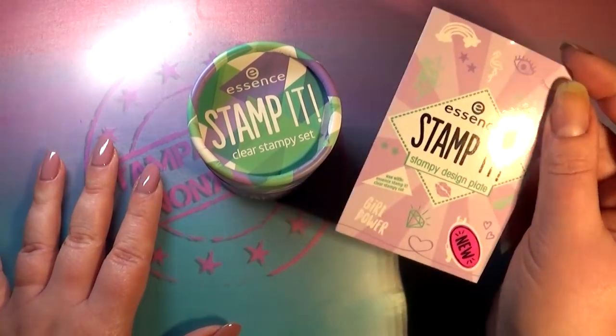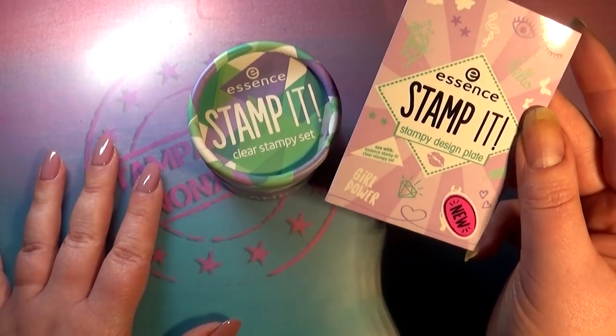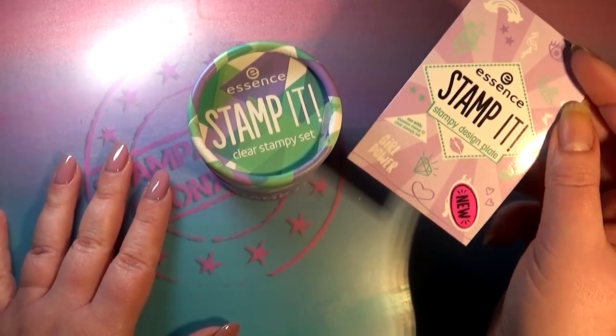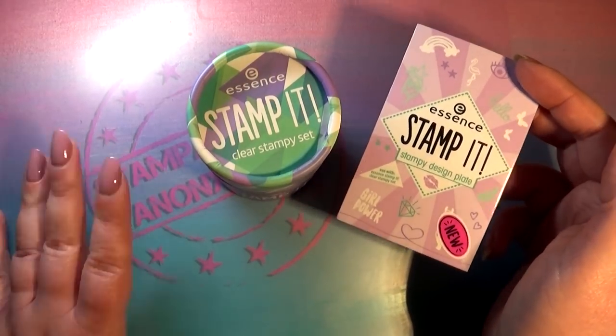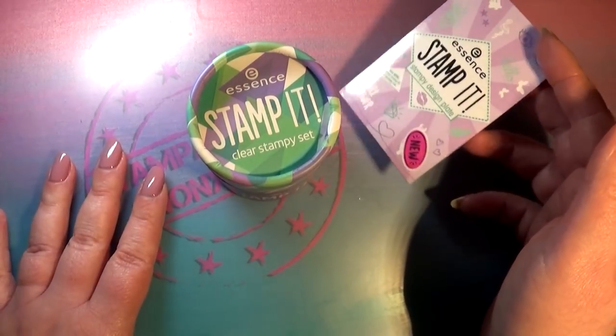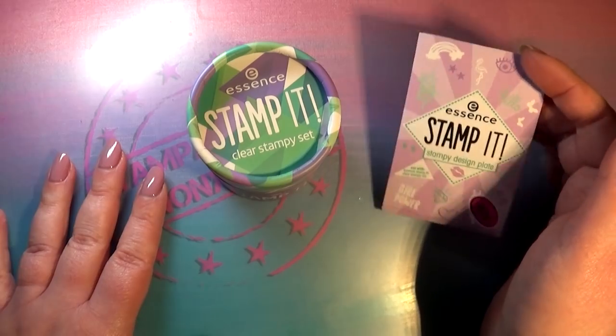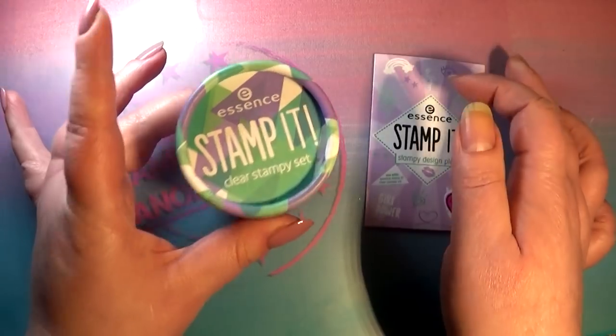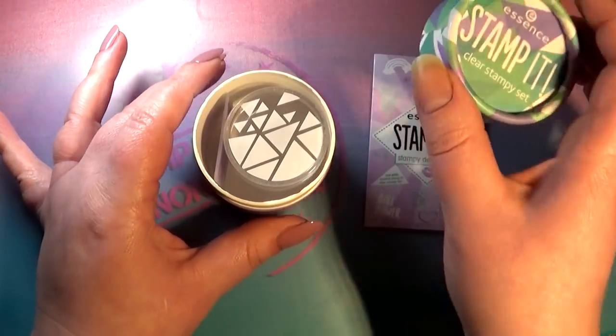I was able to track down one of their stamping plates. Online I can see there is another stamping plate, but that wasn't at my local drugstore. I might go back and try to find it at another drugstore next week, but so far we're left with one stamping set and a stamping plate, and the stamping set is really exciting.